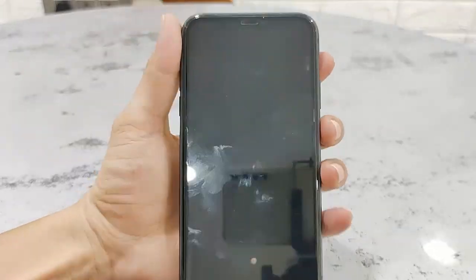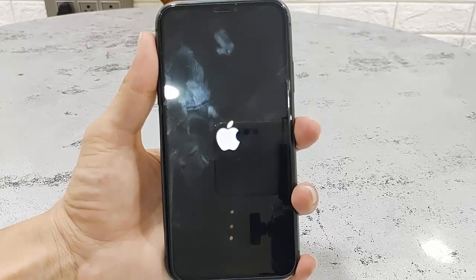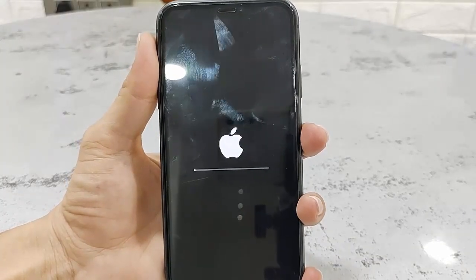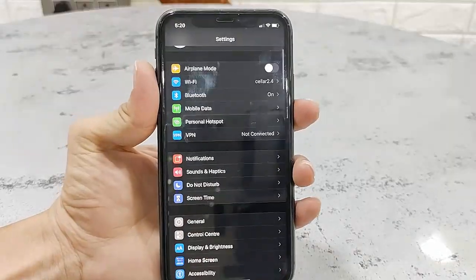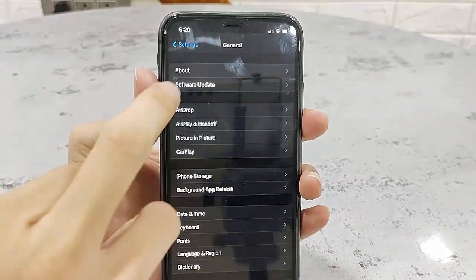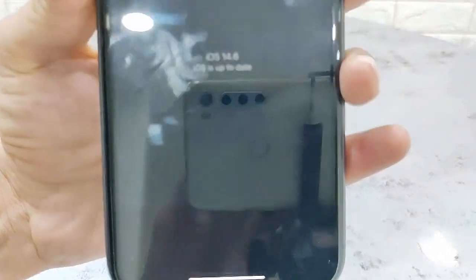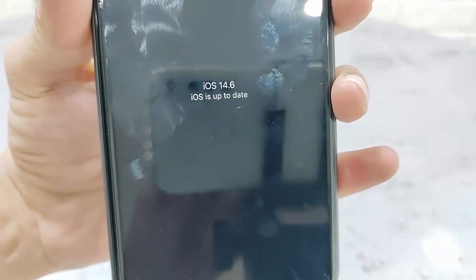As you can see, the update is going on — don't press any button, just let it complete the update. Finally, we got the phone home screen. We have successfully updated to iOS 14.6. This is an easy and basic way to update your iPhone.